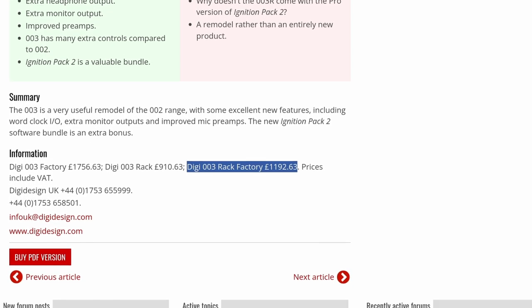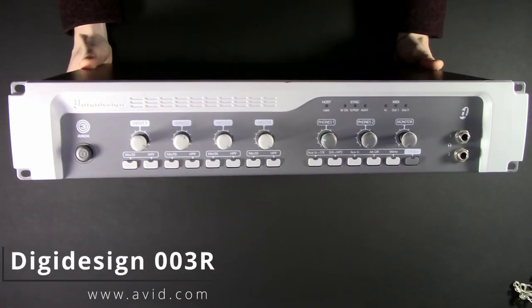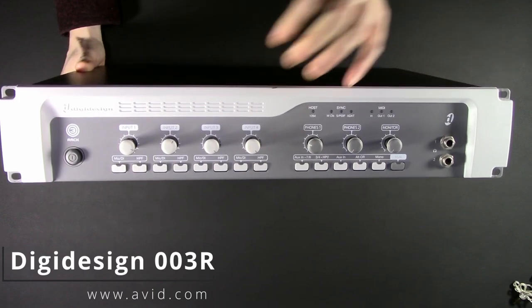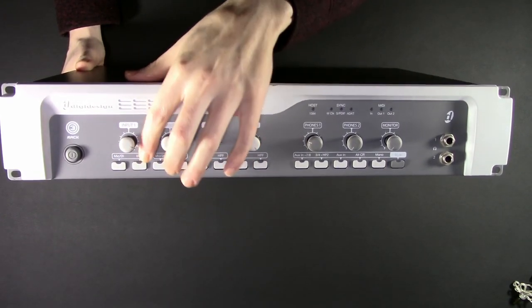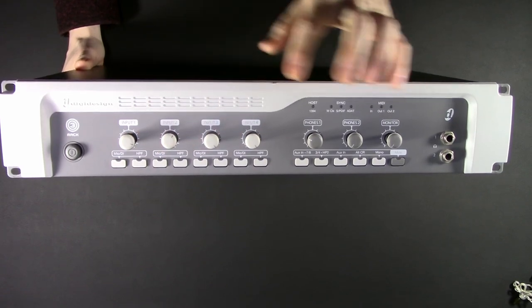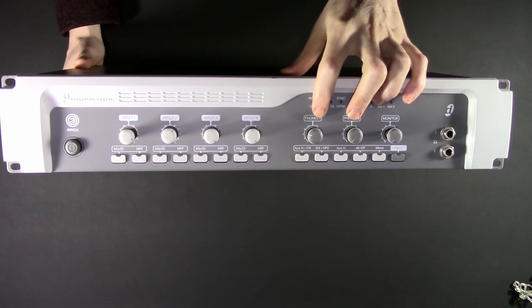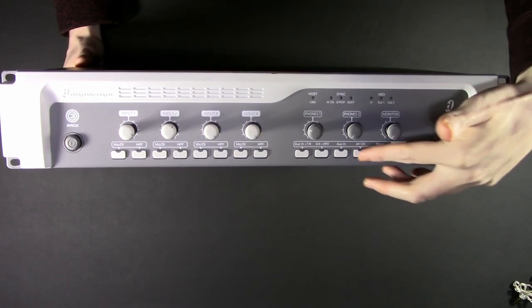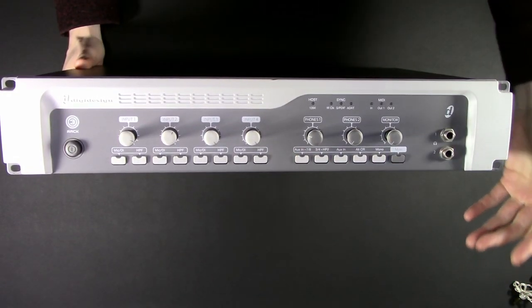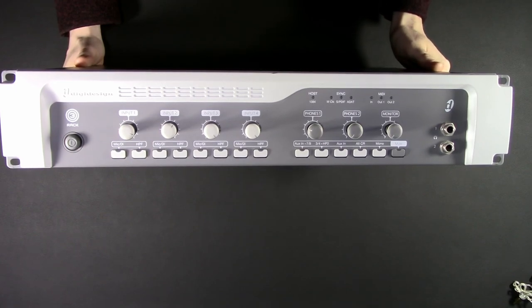That thing was originally £1,100, but you can pick them up wicked cheap today. On the front panel, you have four preamps with mic and DA switches, along with a high-pass filter, monitor, two headphone outs, and up front you have options for your aux in, aux out, mono switches, and mutes.